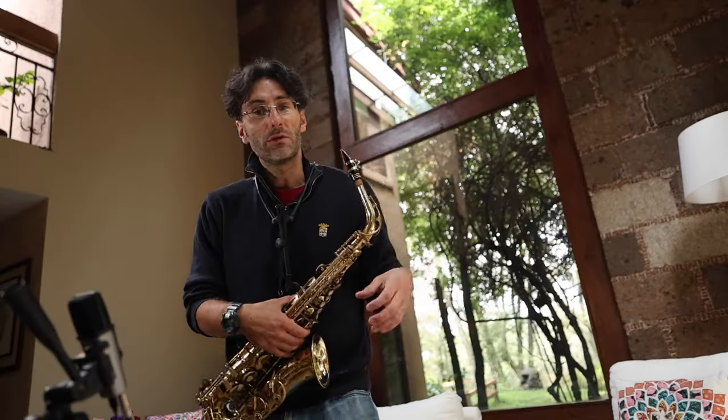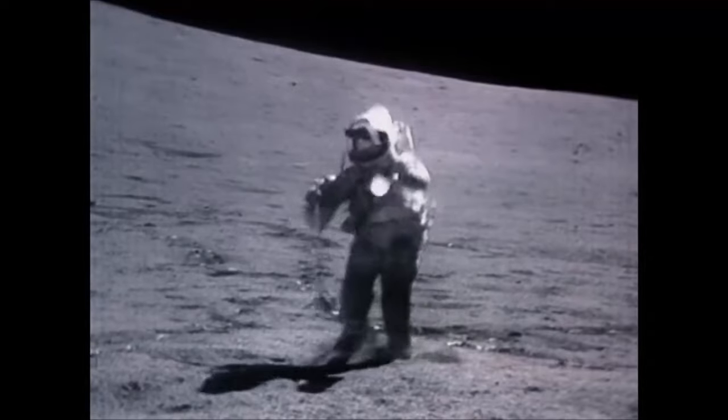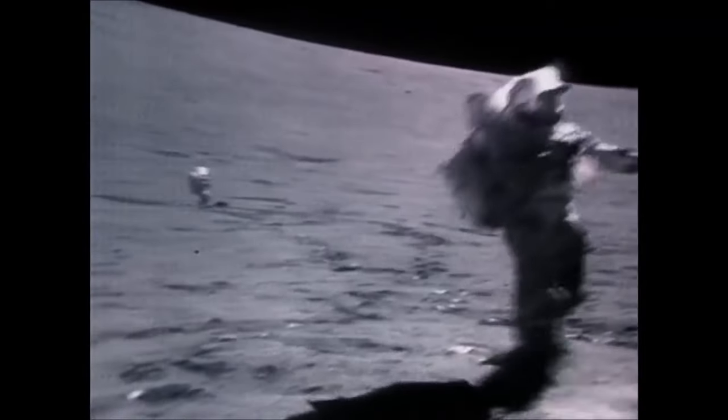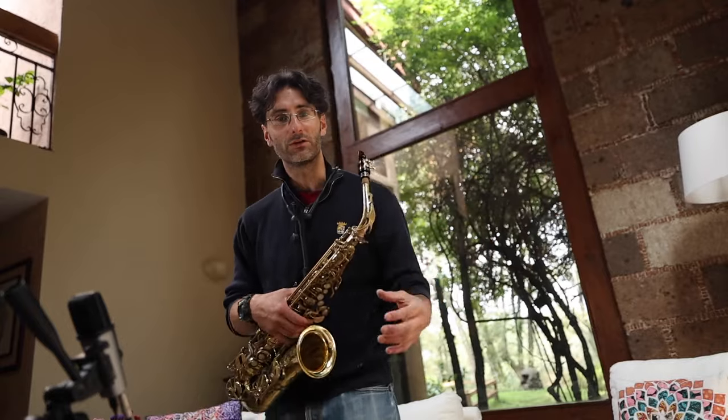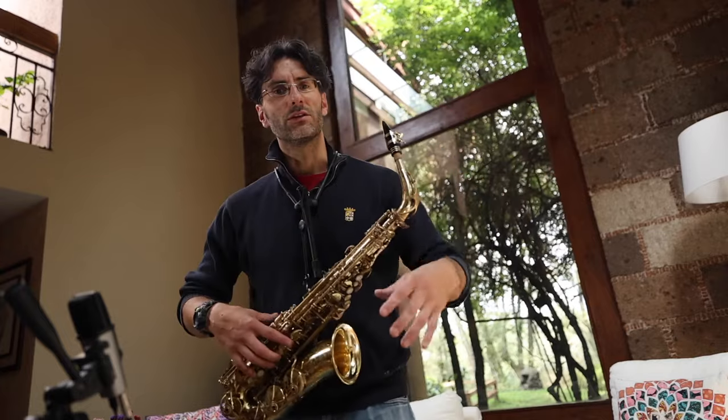But if we become a little looser — I like to picture the image of an astronaut walking on the moon. They're really bouncy. If you are bouncy like that when you practice and when you perform, you can do whatever you want. When you practice, stay bouncy.